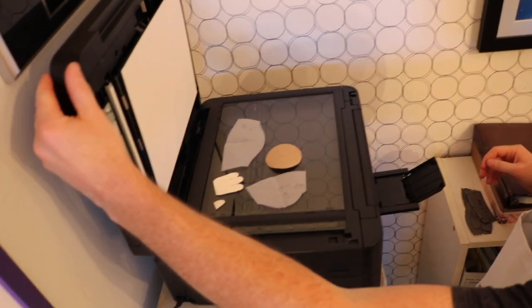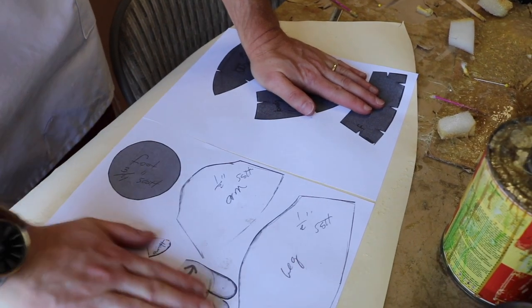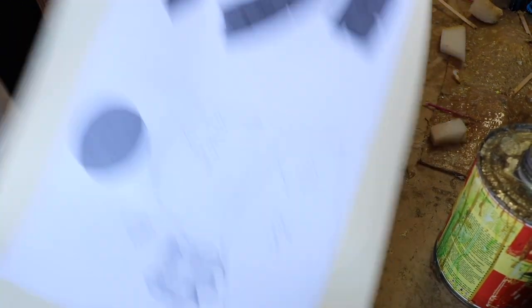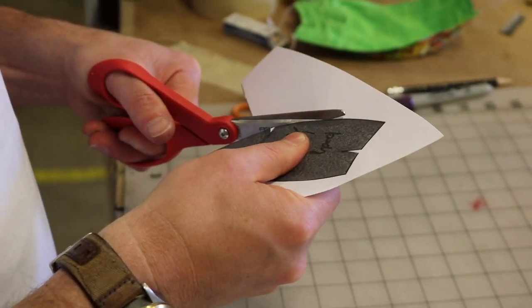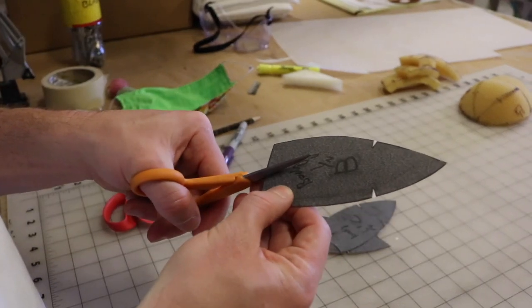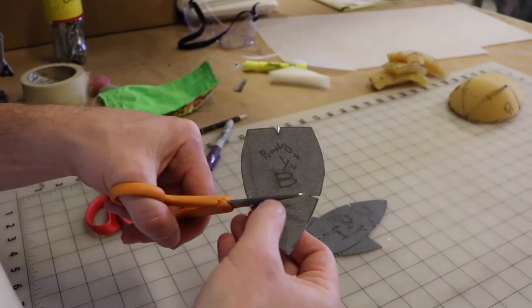Repeat the same process for all of your pattern pieces. Now you have all the patterns that you will need to make your puppet body, arms, and legs. In the next episode, we'll show you how to trace, cut out, and assemble your foam puppet body. Be sure to like and subscribe so you don't miss a single step. We'll see you next time in the Swazzle Puppet Studio.